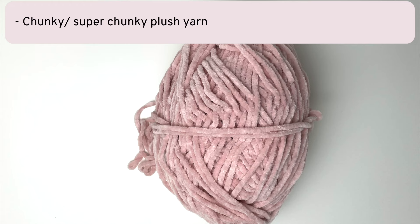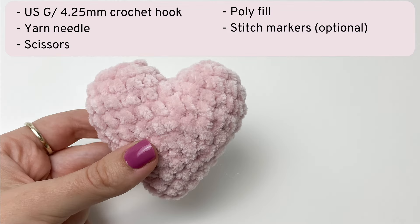First you'll need some chunky or super chunky plush yarn in a color of your choice. Then you will also need a USG crochet hook, a yarn needle, scissors, polyfill, and I always recommend using stitch markers.